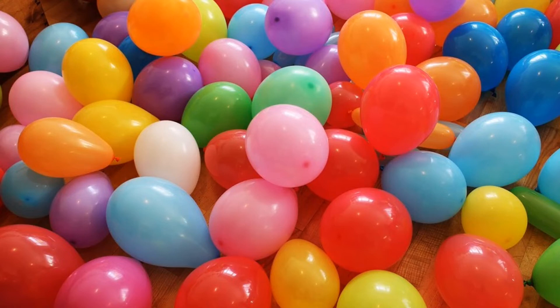Ladies and gentlemen, you might be wondering why I've chosen to talk about balloons today. Well, to get an idea of just how serious balloons can be, look at this image.